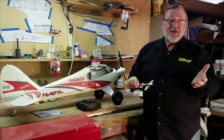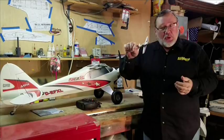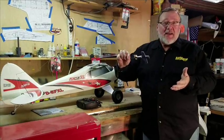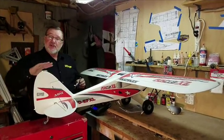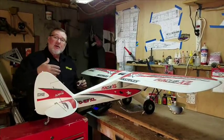Once you have that taken care of, the next thing you want to do is adjust it so you can roll it and make turns with it flying smoothly. When we're talking about setting up your airplane so it'll fly smoothly while it's rolling and while it's in a turn, what we're talking about is minimizing or eliminating adverse yaw.